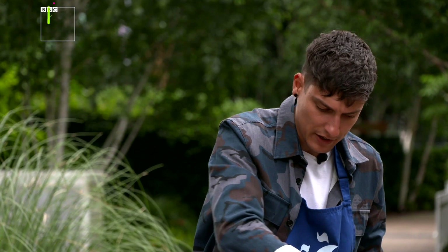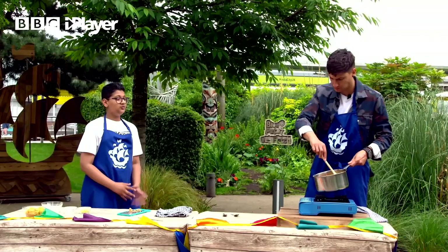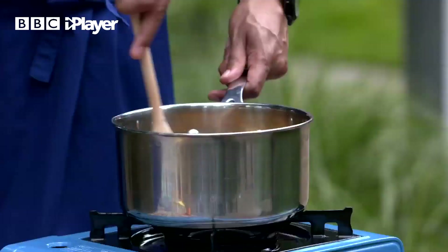Rhys, I want to know a little bit more about this particular dessert. Why is it your favourite? Tell me about it. So this is from the Punjab region of India, so it's quite a popular dish. It's served all the time whenever you go to Indian restaurants. And my grandma used to cook it for me all the time when I was younger. I used to love it when I was younger, really hot, served with ice cream. You still can't beat it with ice cream — it's absolutely amazing.